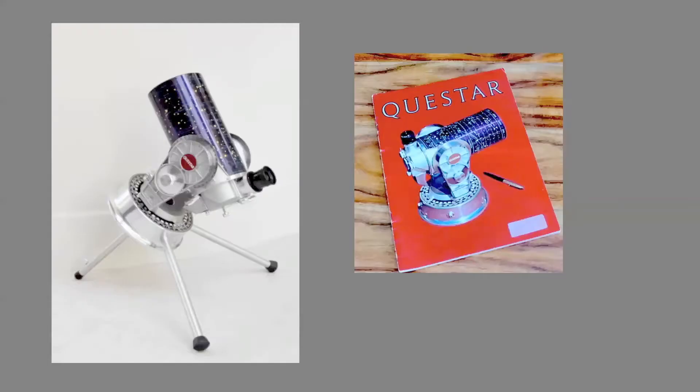One of the early adopters of compact telescopes was the American-made Questar, which had been produced in New Hope, Bucks County starting in 1954. It is sometimes referred to as the Rolls-Royce of compact telescopes. I still have the catalog here from the 70s, and it was very expensive.